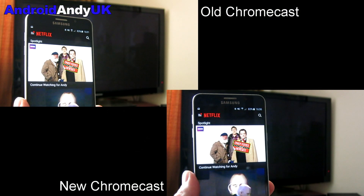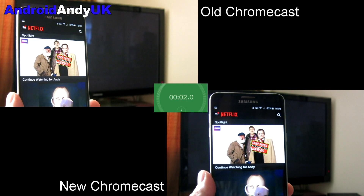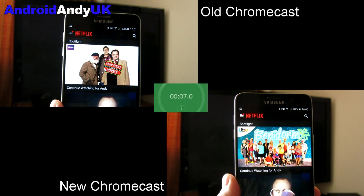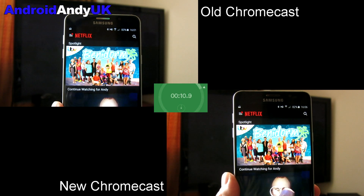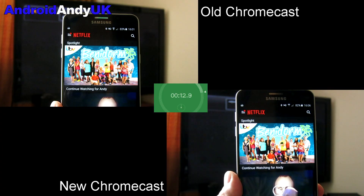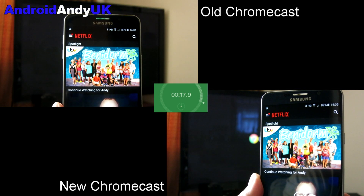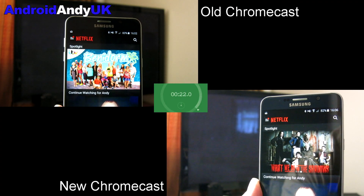The first test is simply just turning on the TV so that the power has been totally off. You'll see we've got a clock running there as well. How long does it take the TV to boot up itself, which should be a constant, and then how long does it take the Chromecast to initiate, connect to the Wi-Fi network and communicate with my phone, showing that I can cast to it. We're looking for the little cast icon to appear in the Netflix app.